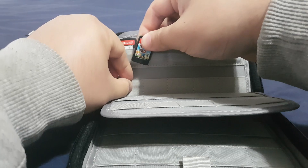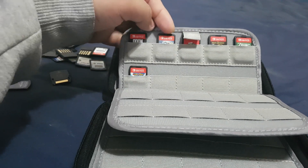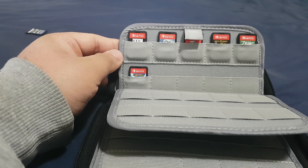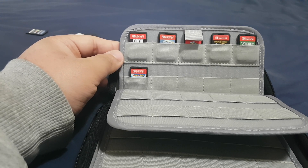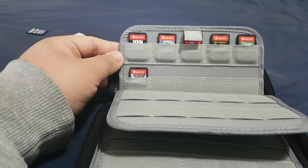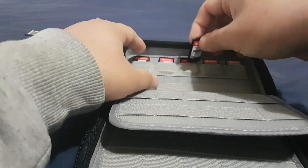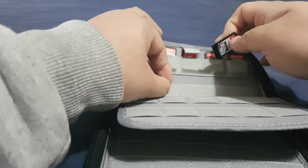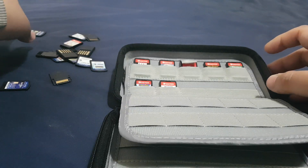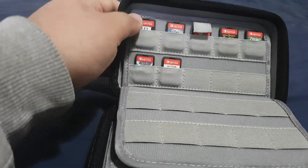I'm gonna put all of this over here. It looks really good when you keep it like this, because when you keep them inside the case you won't lose any of the cards — they're really small so there's a big chance of getting them lost. It's really good to have this kind of case. And there's Witcher 3. You can see the names clearly, that's really good.